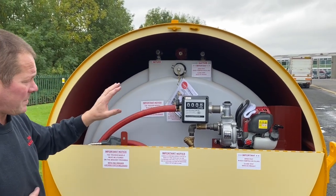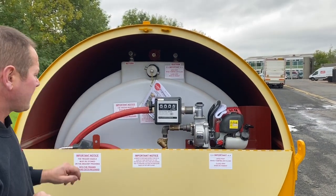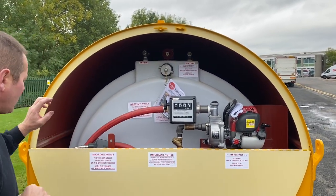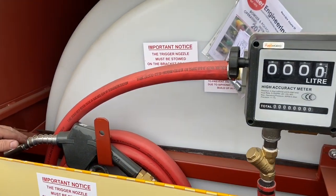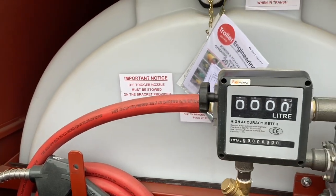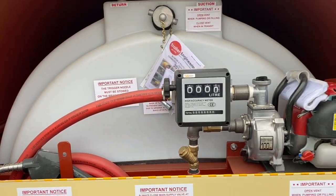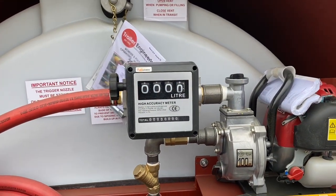This particular one has been fitted out with a Honda diesel pump, flow meter and an auto-cut-off trigger nozzle. As standard it comes with a K2 semi-rotary hand pump, but you've got pump options: 12 volt, 24 volt, 110 volt, 240 volt, or as this one has been configured, a Honda-powered diesel pump.